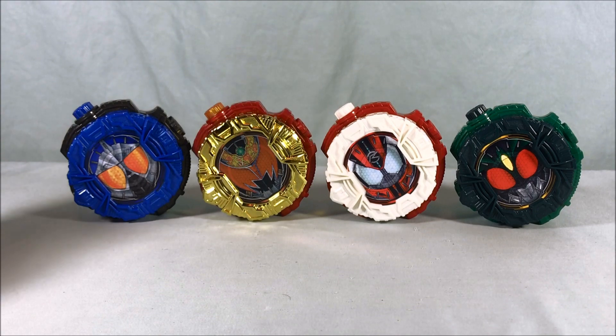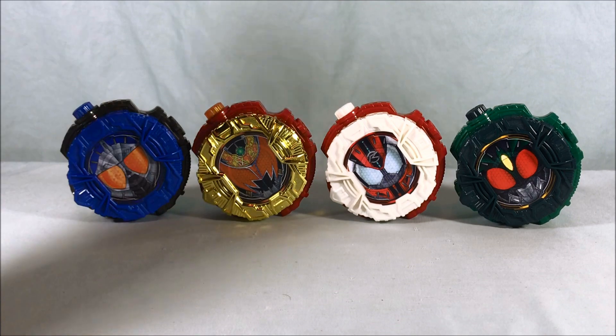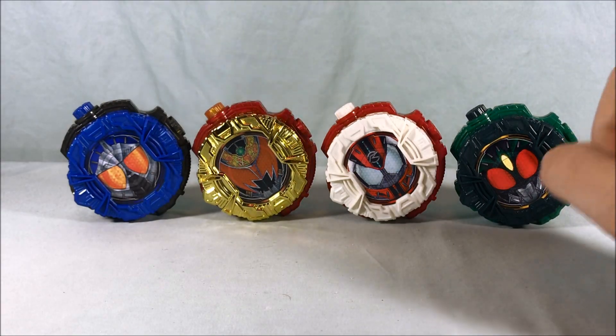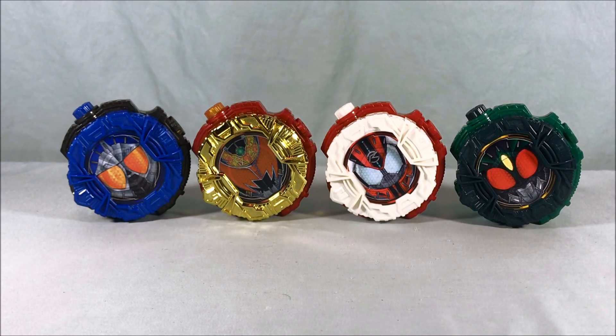From set 15 we have Accel Trial from Double and the Metallic Kiva Emperor form, which I was just randomly lucky enough to get from HLJ. Then from set 16 we have Drive Type Dead Heat and Gills from Agito. I thought it would be fun to take a look at these all together and just go through the line.